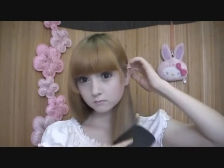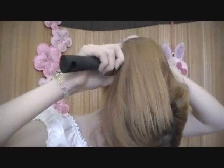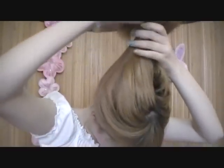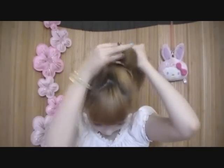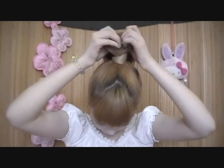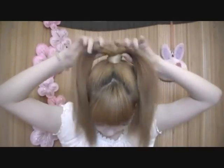Now it's time to brush the hair backwards. Now, lift your hair up. This is easier if you lower your head. Now, bind your hair with the hair tie together and then split your hair in two equal parts, just like this.